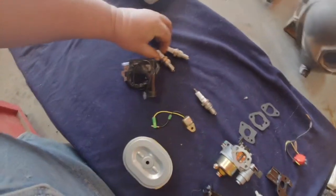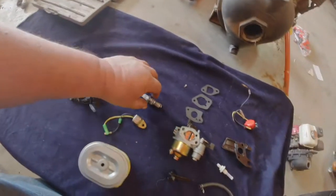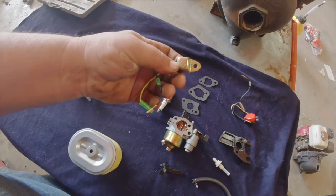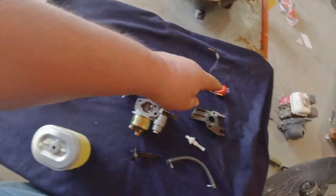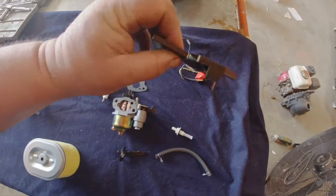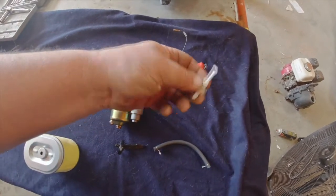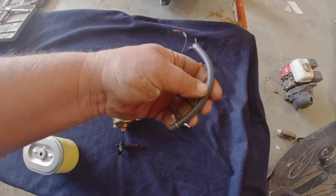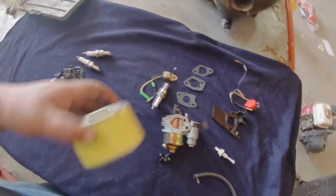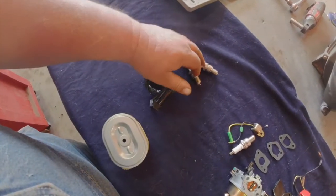One kit comes with two spark plugs and a coil. The other one comes with a carburetor, a spark plug, this oil safety switch, the ignition switch, three gaskets, this little block that goes behind the carburetor, a tank screen, fuel line, and here's the choke lever. It also comes with an air cleaner. So here's the coil and the two spark plugs.